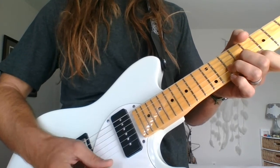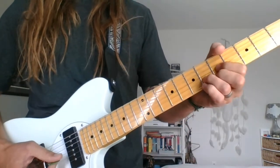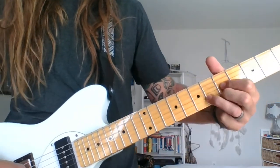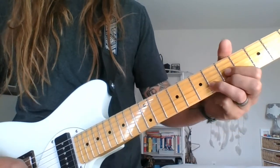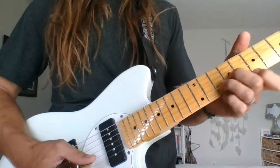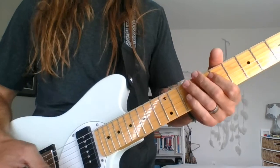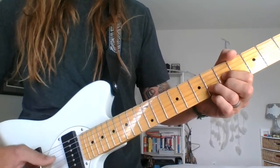Strum, first string, third string. Then the same pattern with the F here - F major, which is just like the D major shape. Fifth string, sixth string, fifth string. Same thing: strum it, top string, third string. That's basically the easiest way to play it, that's kind of how we recorded it.